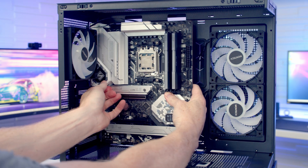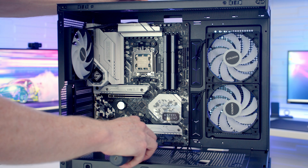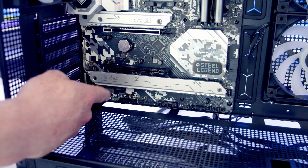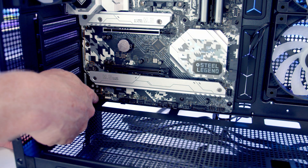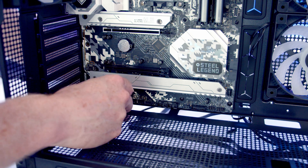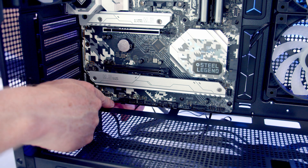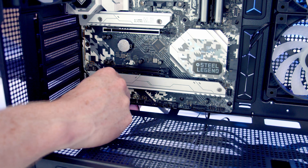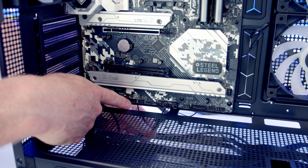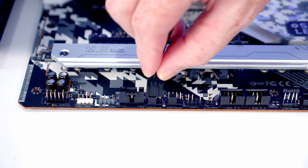Next we insert the motherboard into the case, lining it up with the standoffs at the back, and secure it with the motherboard screws from the accessory bag. For case cables: the HD audio cable goes into the header on the bottom left of the motherboard, brought through the cutout. Two headers along is one of this motherboard's three ARGB headers — we bring the ARGB cable from the fans through and plug it in. Another two headers along is a system fan header where the PWM cable from the fans gets plugged in.